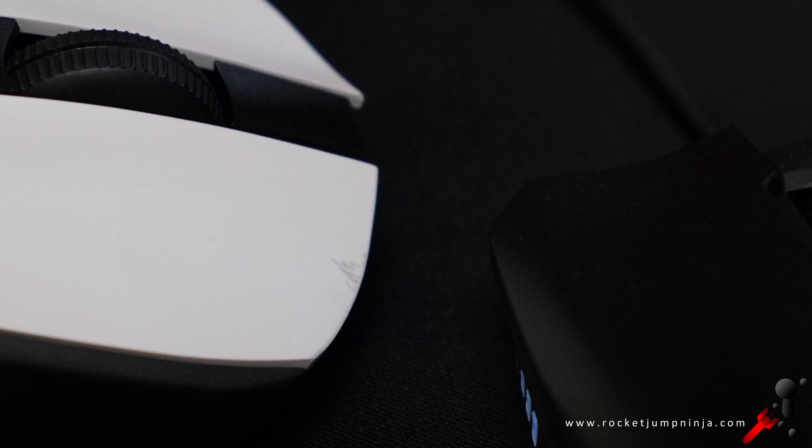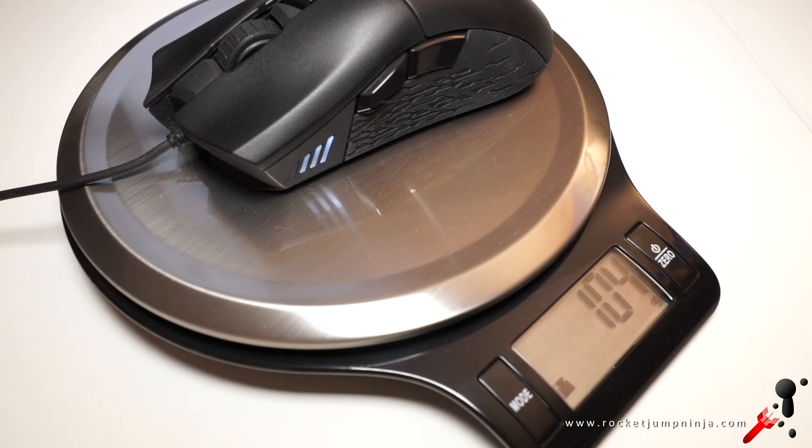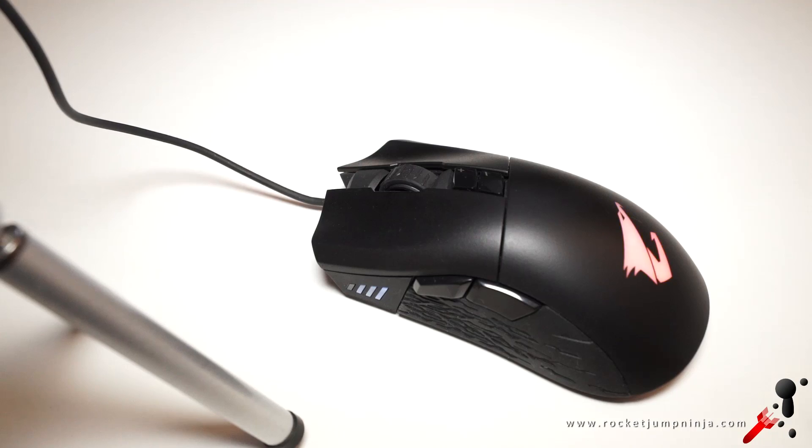When doing the bump test, it left marks on the G703. For most people that come to my channel, it's still a bit heavy at 104 grams.